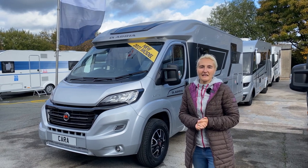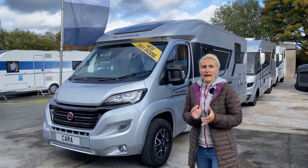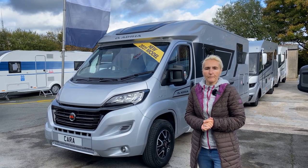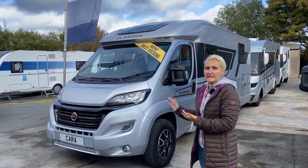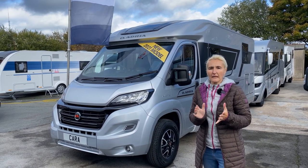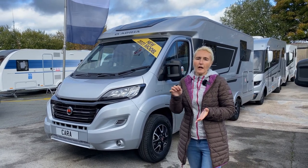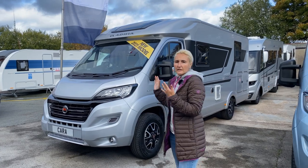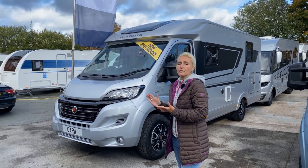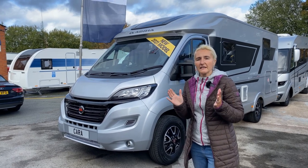Hello and welcome back. Today I'm at Cara Motorhomes and Caravans, who kindly allowed us to come and film. I'm going to be reviewing the Compact Supreme SC. You may remember last year I reviewed the Compact Supreme DL — if you want to see that one, I'll put a link below. So the Compact Supreme SC, new for 2021 — what do we need to know about it?